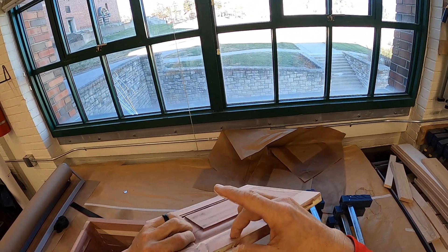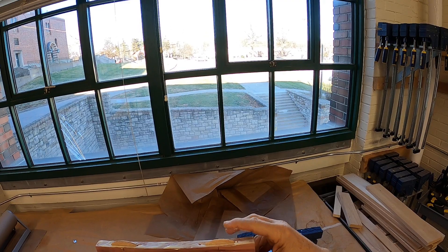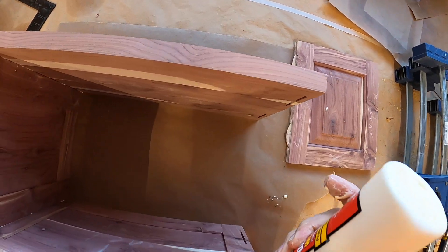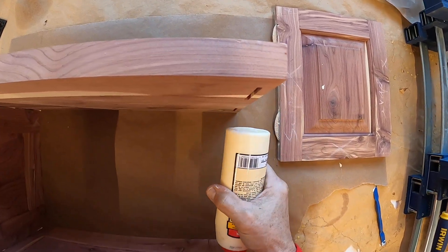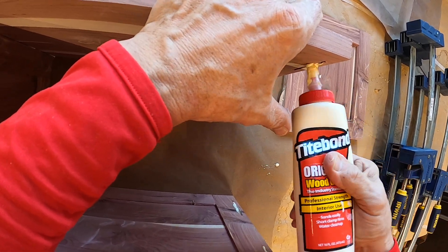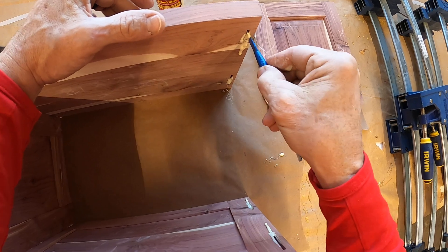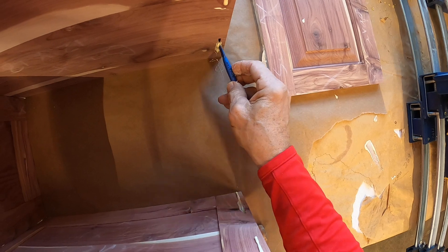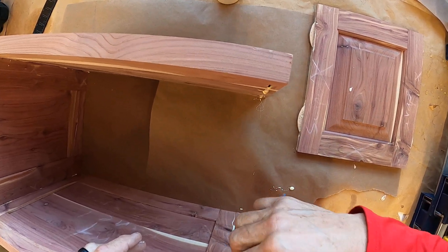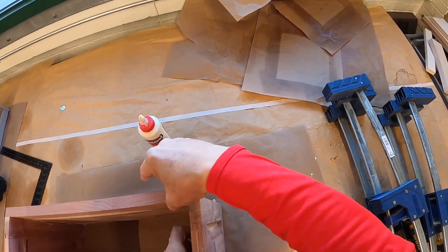It's a mess, but we're doing it. I need a little bit of glue in these slots. This isn't going as well as I would like — I think I probably should have done this when it was horizontal. Hindsight's 20-20. Getting that together.